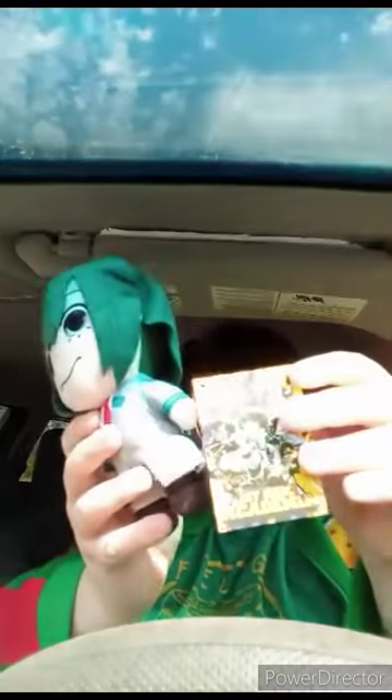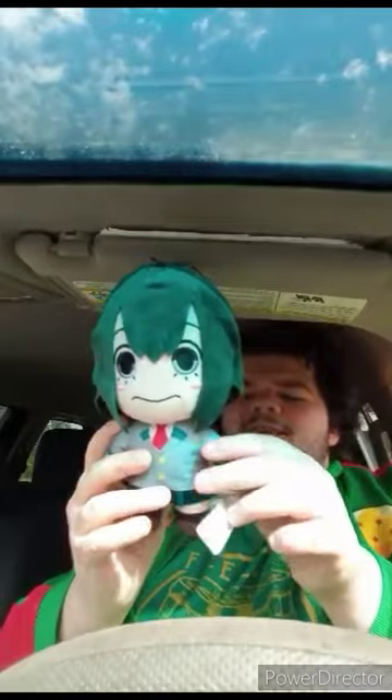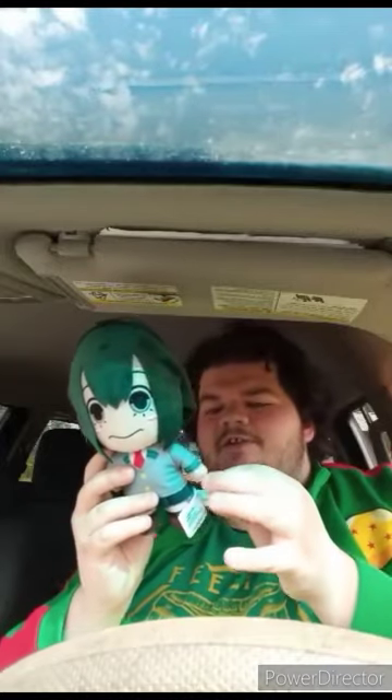Here's the tag. Let's go ahead and take the tag off and see what she looks like without the tag on. Here she is without the tag, and this plush review is gonna get a hundred out of a hundred.